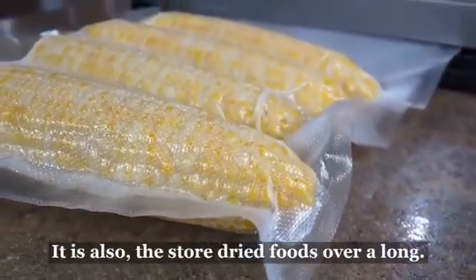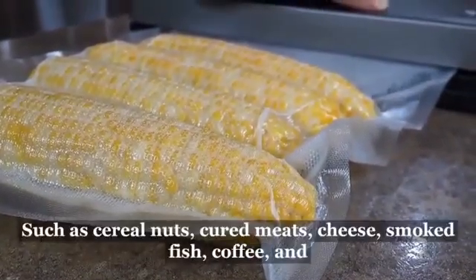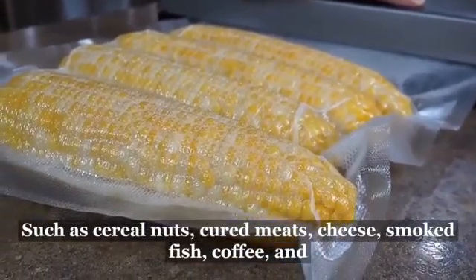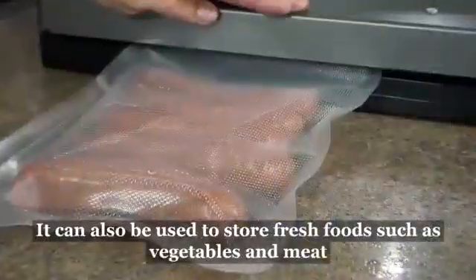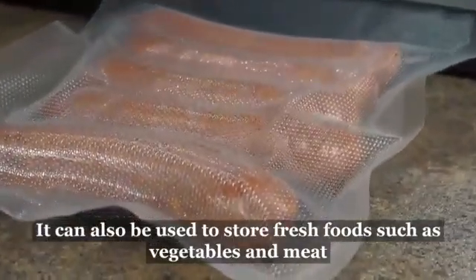It is also commonly used to store dry foods over a long period of time, such as cereals, nuts, cured meats, cheese, smoked fish, coffee, and potato chips. On a more short-term basis, it can also be used to store fresh foods such as vegetables and meat.